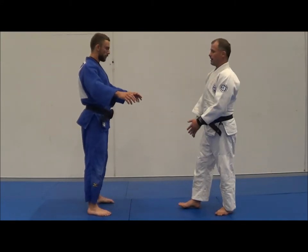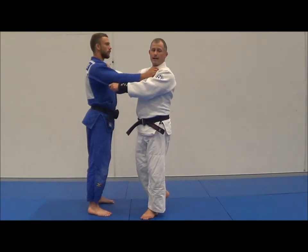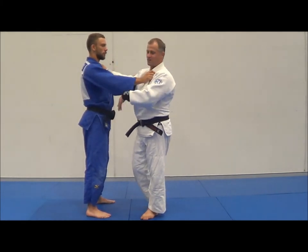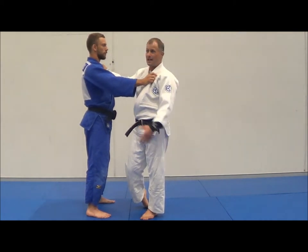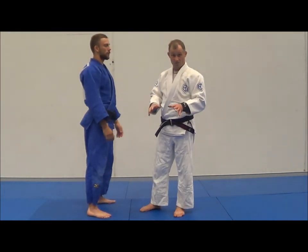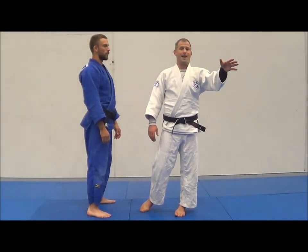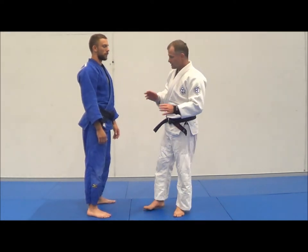So Liam's standing nice and square, and I just come in and get a grip wherever I like. Liam is a cooperative partner, and this DVD is about having a cooperative partner. So Liam is just standing there nicely, receiving the throw. He's allowing me to throw him. If he's resisting or moving around, that tells me he doesn't like being thrown. If you don't like being thrown, go do some cartwheels, handstands, forward rolls, tumbles, and breakfalls to learn how to get thrown and become relaxed.